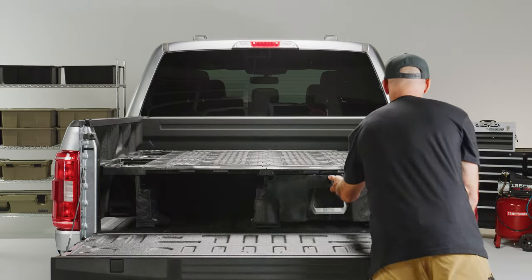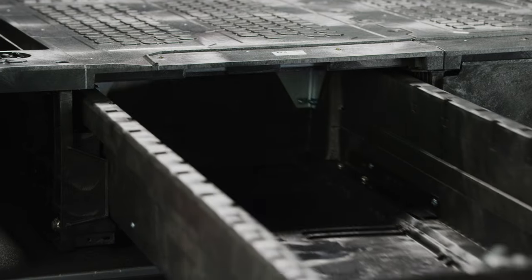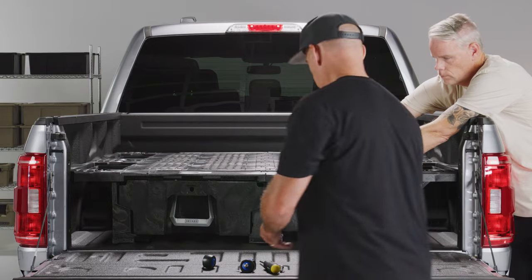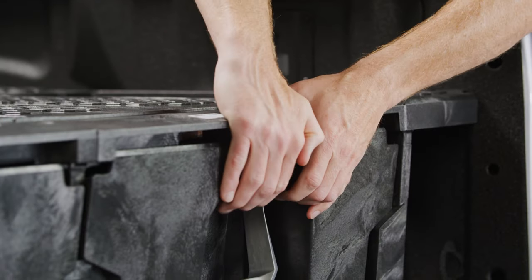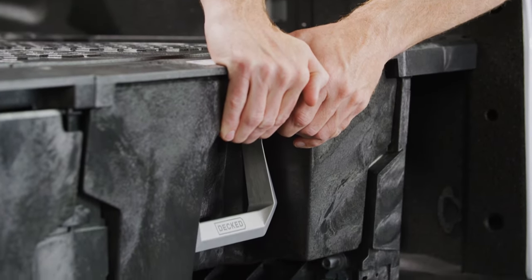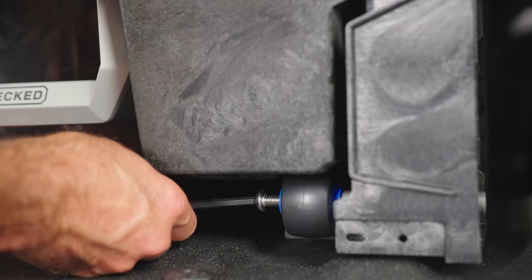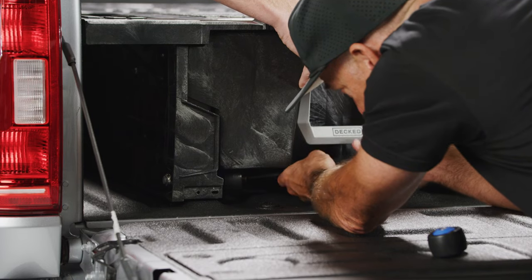Step 6 — Drop in your drawers: slide both drawers into position. Either have a friend hold the drawer up for you or jam a piece of 2x4 under one side of the drawer. Do this step without the weather strip on the drawer lip. Install the four little wheels under your drawers, screwing them into the axles using a 7/32 inch hex wrench.